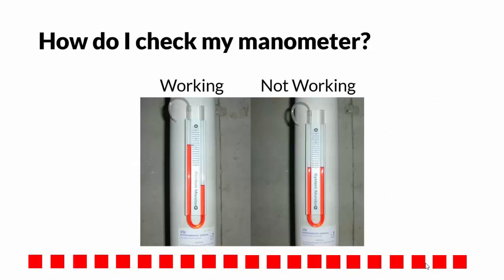It is also important to routinely check the system's manometer. This U-shaped tube shows pressure differentials which indicate that the fan is operating. The liquid levels should always be uneven. If you ever notice that the liquid levels are even, call your radon mitigation professional immediately for assistance.